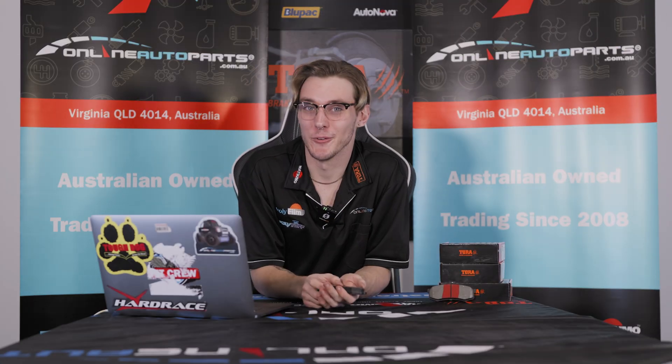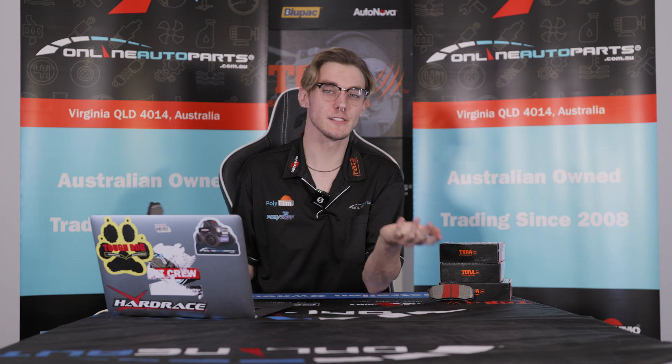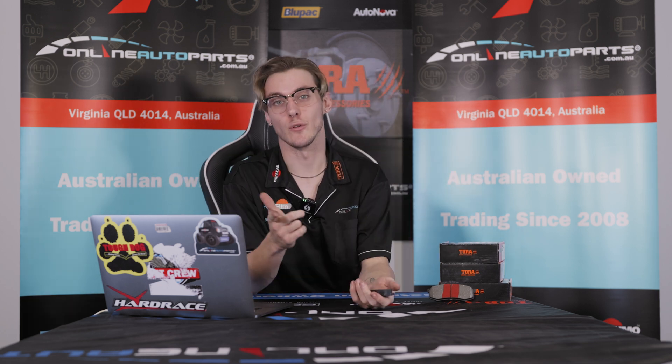G'day guys, it's Dom here from Online Auto Parts. Today we're going to be talking about brake pads — the different makeups and kinds that are out there, as well as a few things you should know when it comes to selecting pads for your vehicle.